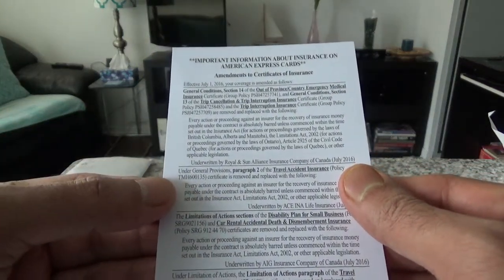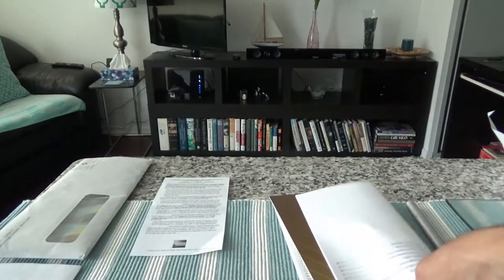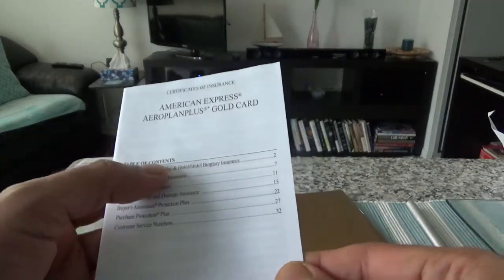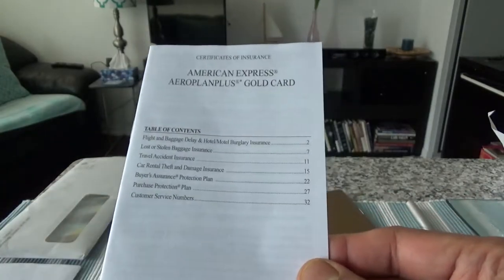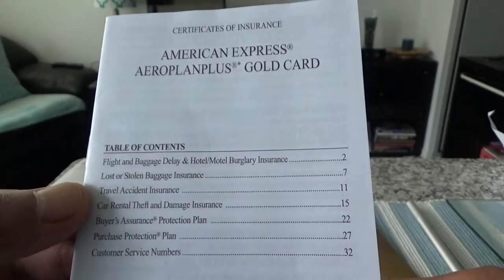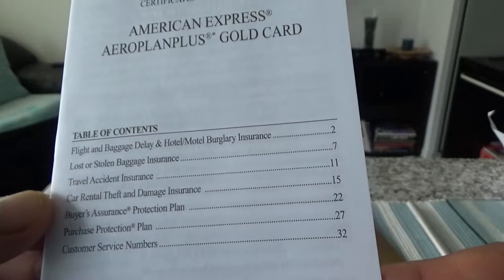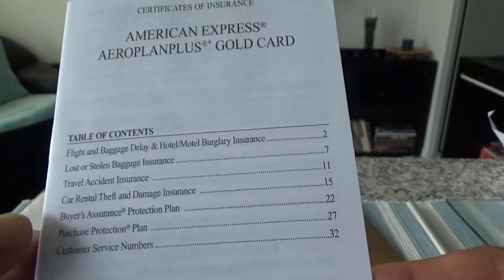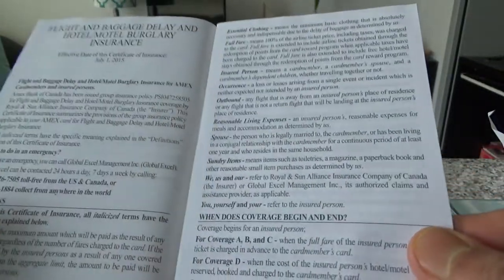Here we have important information about insurance — an insurance disclosure with a table of contents and certificates of insurance. This is a very important document. The card covers several types of insurance: flight and baggage delay, hotel/motel burglary insurance, lost or stolen baggage insurance, travel accident insurance, car rental theft and damage insurance, buyer's assurance, protection plan, and purchase protection.